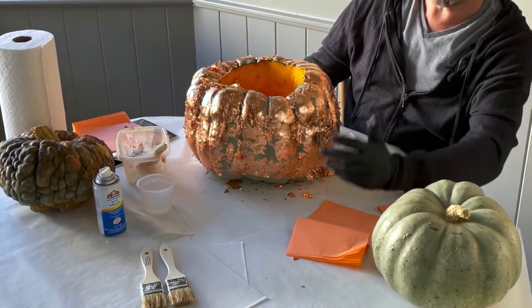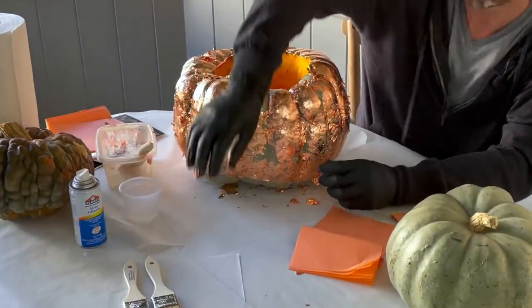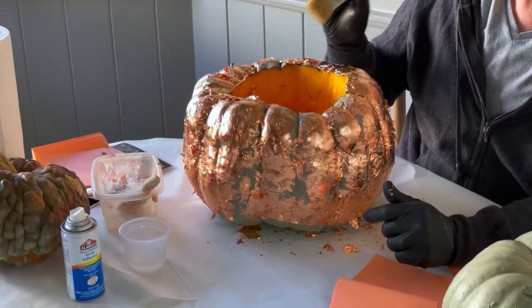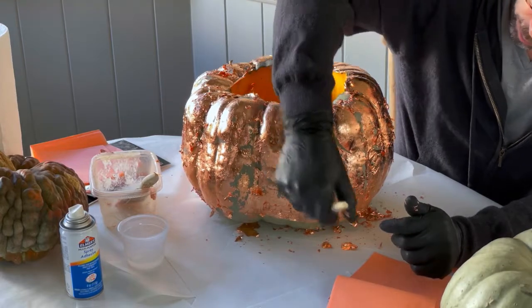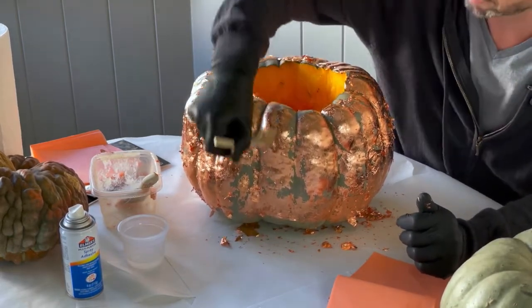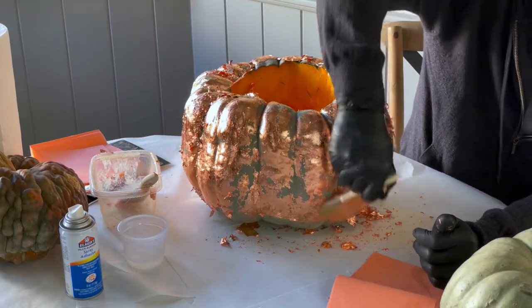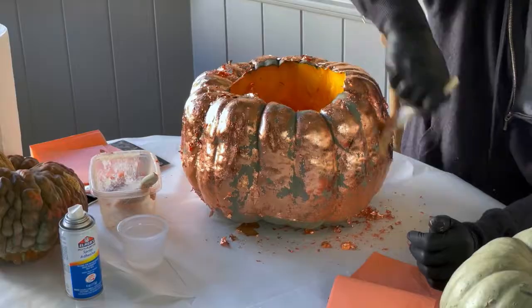We've got our gourd to the point where it looks very rough and uneven, and it doesn't look great — but that's how it's supposed to look. Let it dry for two or three minutes. Then take another dry, clean brush and very lightly start brushing all of the gilding so it's flat on the pumpkin. Some of it may brush off, some of it may move around — that's okay. You want to make sure you're getting a really nice, smooth surface on the gourd.